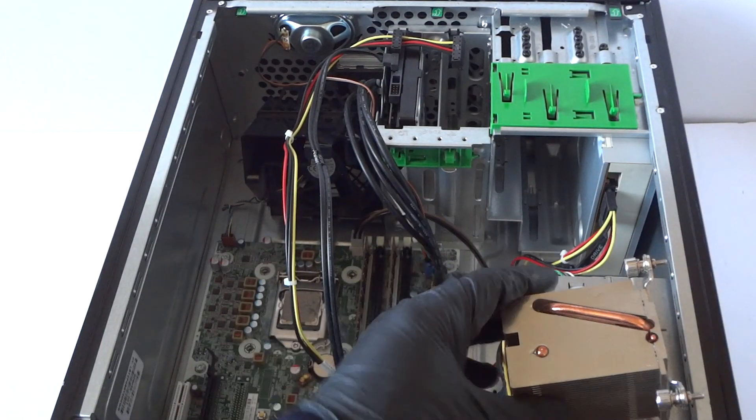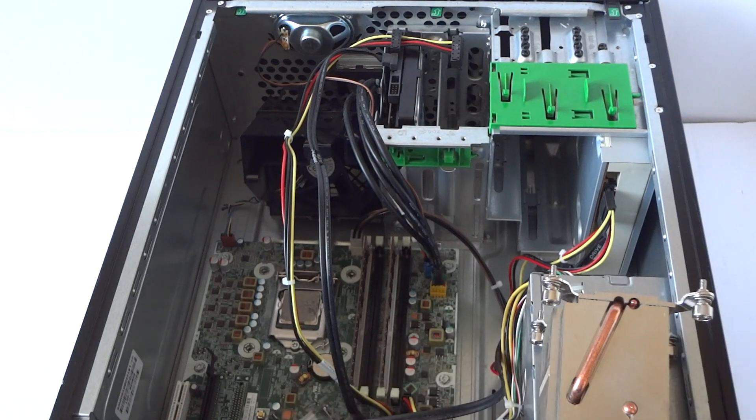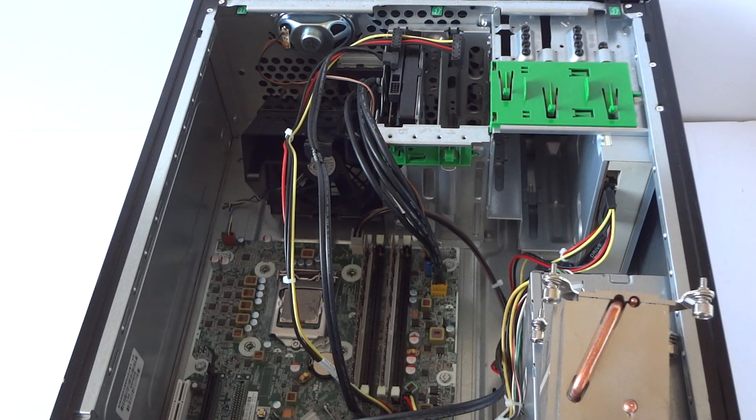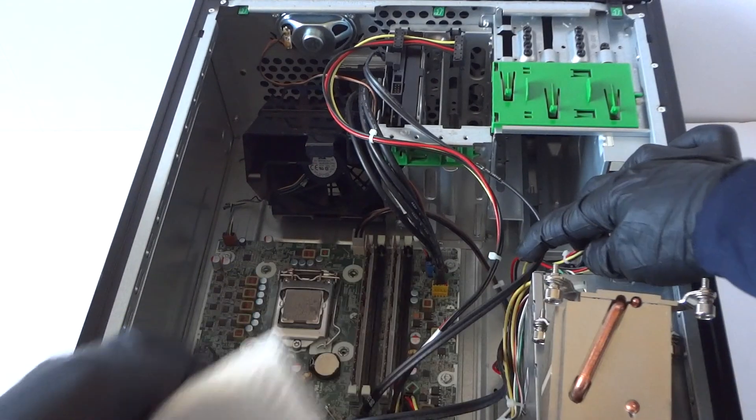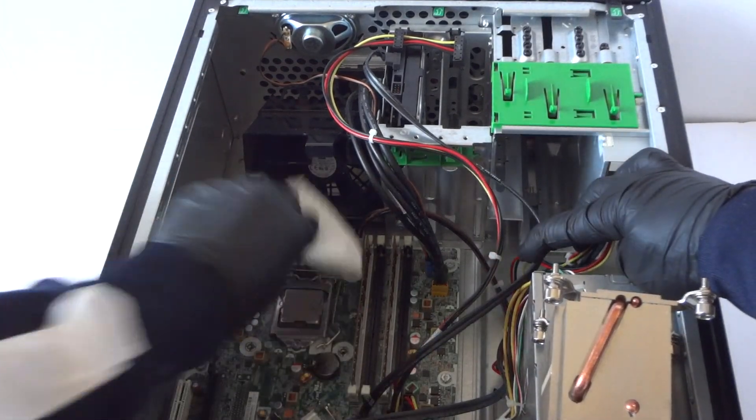Okay, so here's the heatsink cooler removed. Now take a clean paper towel and wipe down the old thermal compound off the processor before you remove it.